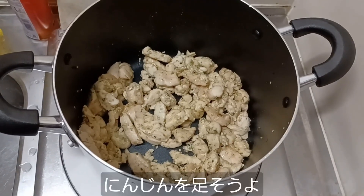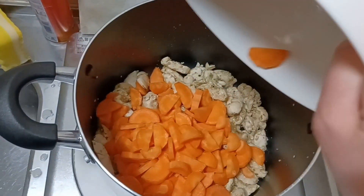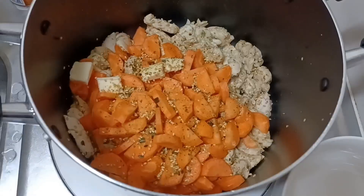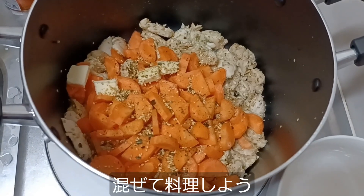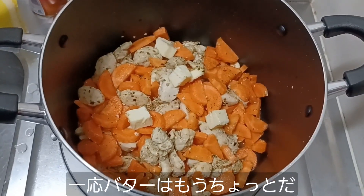I think that's done enough — let's go ahead and add the carrots. We also put in just a little bit more butter, and finally some more kaigun curry seasoning. It's time to mix everything up and let it cook. And for good measure, I added a little bit more butter.